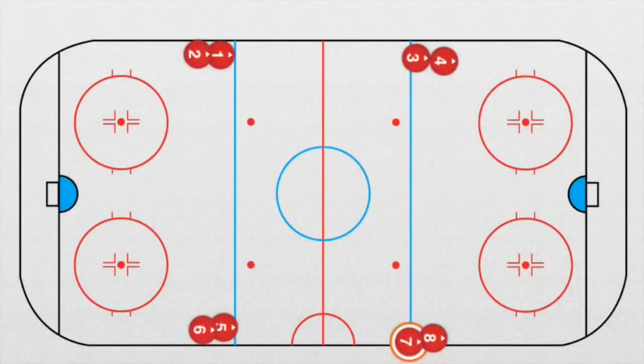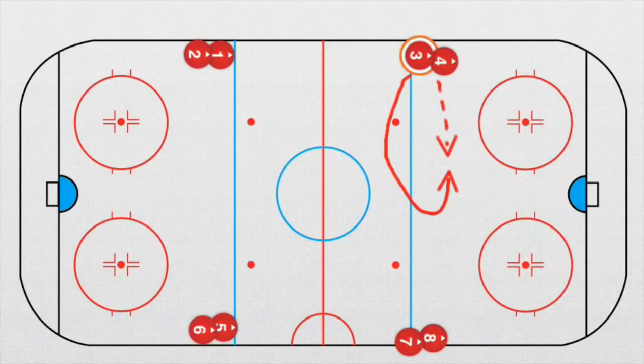Now we have the full eyes drill, starting from both sides at the same time. Player number three, for example, goes forward and receives a pass. He makes a curve here on the blue line. Now he's got a puck and he goes with the puck straight on. He plays a pass to player number one.